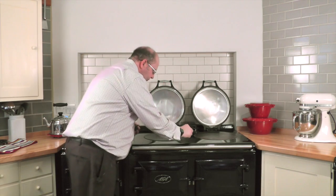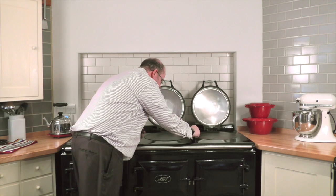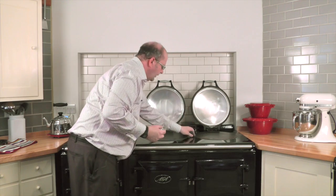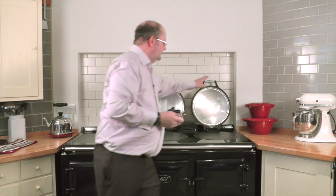Use it at a 45 degree angle and just go chasing those odd little marks, and once it meets them it lifts and abrades them so you can wipe off with a damp cloth — and it's as simple as that.